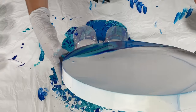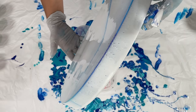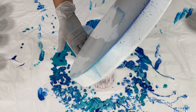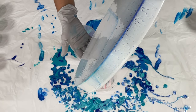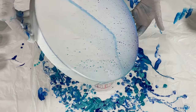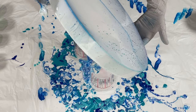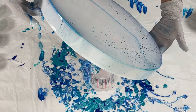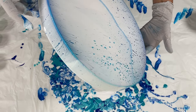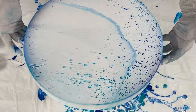I just put on the Amsterdam titanium white, and it is mixed with Golden GAC 800 and Floetrol. I use a 50/50/50 mix of GAC 800 and Floetrol as my pouring medium, mixed with the paint, and then water to thin it down to the consistency of very thin — where it doesn't leave a trace in the cup.